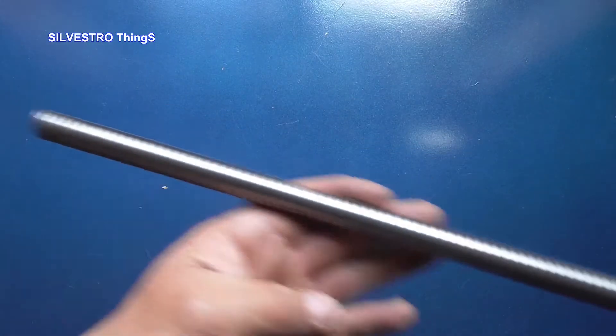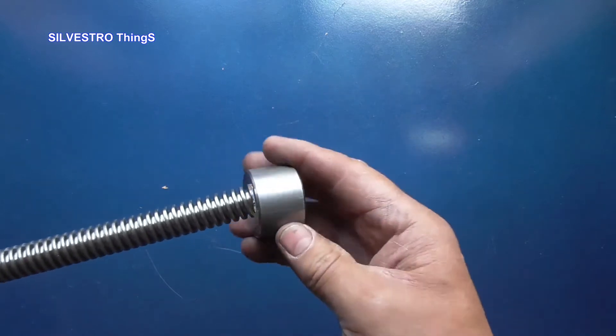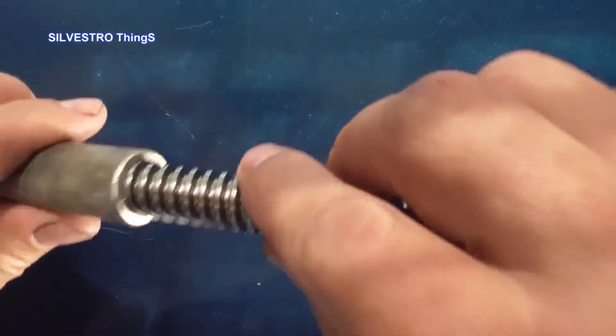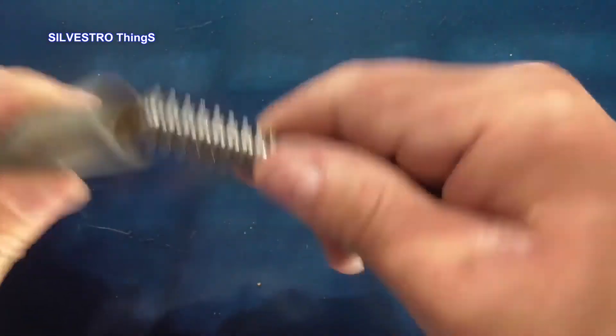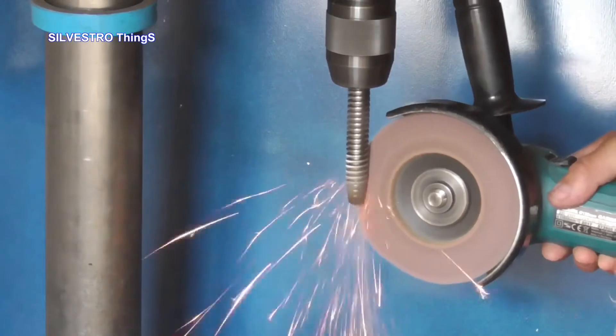I started the construction of the vise by buying a 16 by 4 mm trapezoidal threaded rod and nut. To use a 1.5 inch welded pipe as a screw sleeve, I made a tap from a piece of the purchased screw.